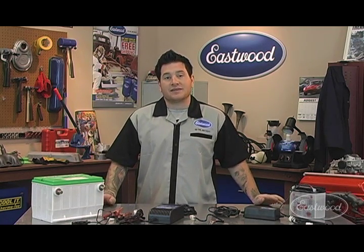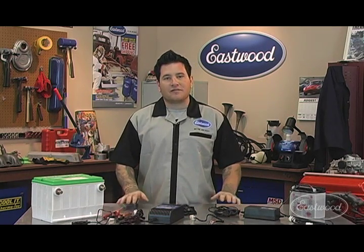Hey everybody, it's Matt here at the Eastwood Company. If you're anything like me, you have a driveway and a garage that's filled with stuff that has motors, from ATVs and lawn mowers to cars and trucks. They all have batteries, and batteries die if they're not used frequently.